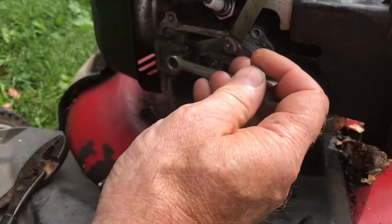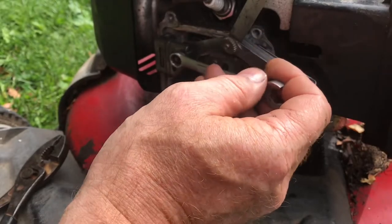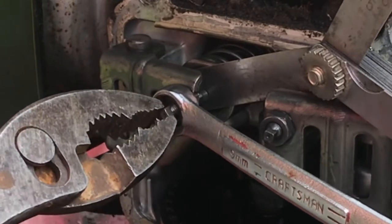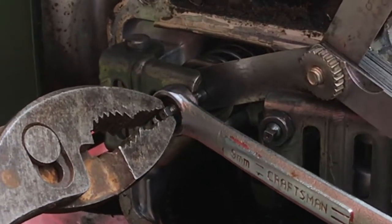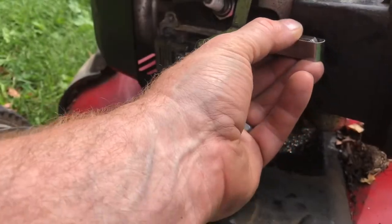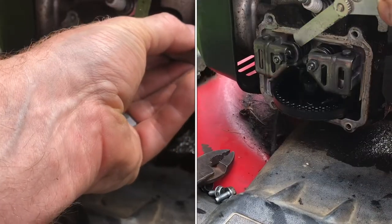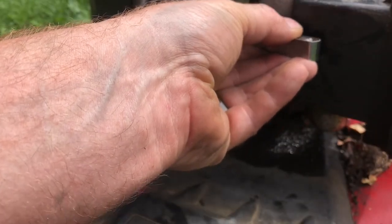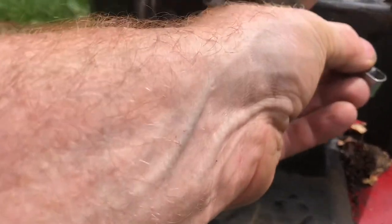Place the 9mm wrench onto the nut carefully, not to move anything. Take the pair of pliers and hold the adjuster so nothing moves, then tighten the nut. Remove the wrench — your feeler gauge should just be grabbing. It shouldn't be loose and it shouldn't be too tight. That feels good.